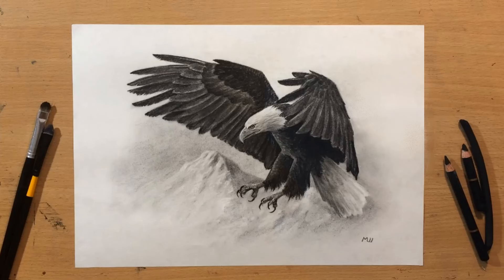Hello and welcome to my channel. I'm doing another charcoal drawing and this time I'm going to be drawing a bald eagle. Let's start.